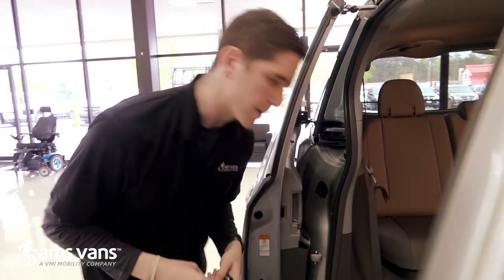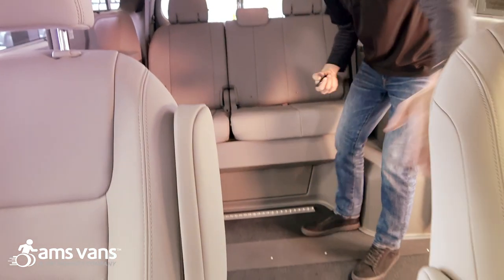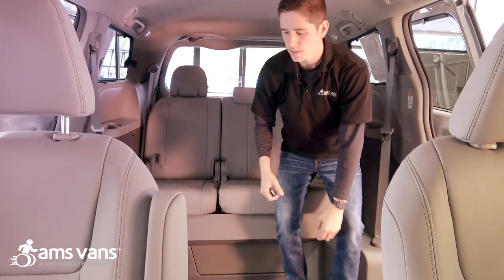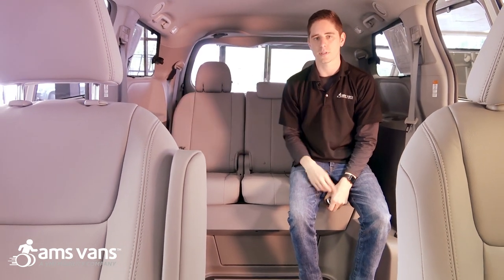Now we're going to go inside and look at some of the interior on this conversion. From behind the front two seats to back here you've got 65 and a half inches, and you've got 61 and a half inches going across in the center floor width. It's really designed so any power wheelchair can come in here and do a full 360 turn.